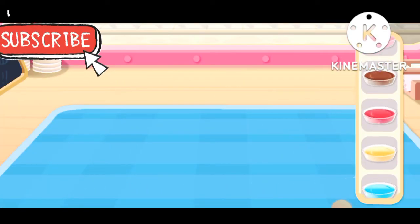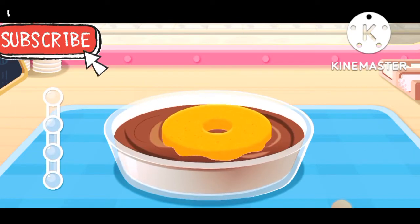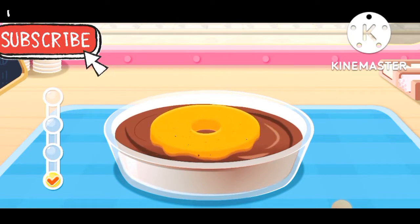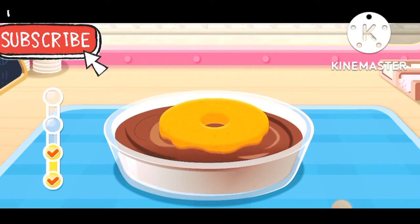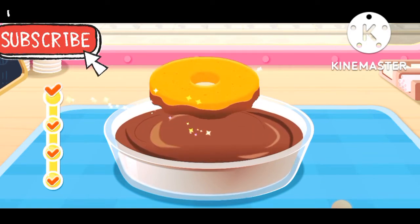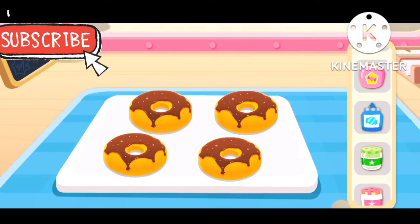What flavor of donut do you like? Add some ingredients and double the taste.